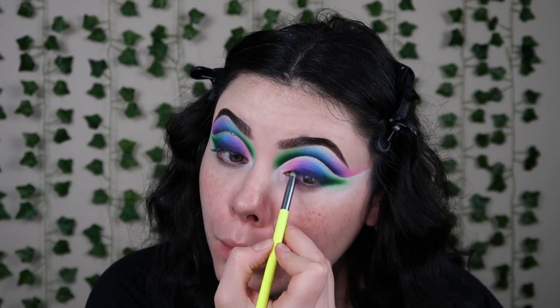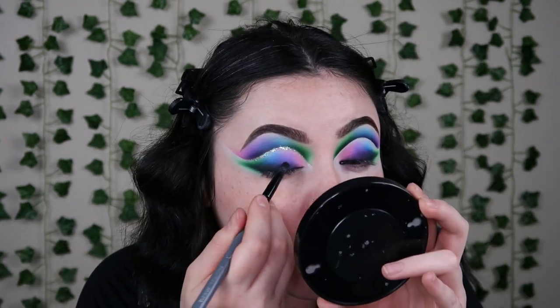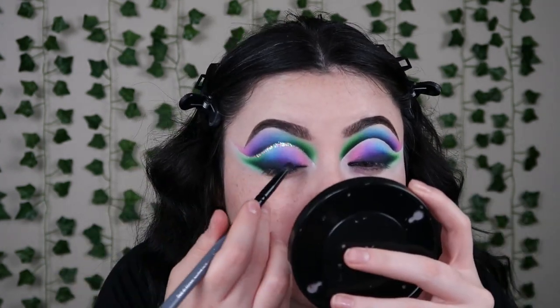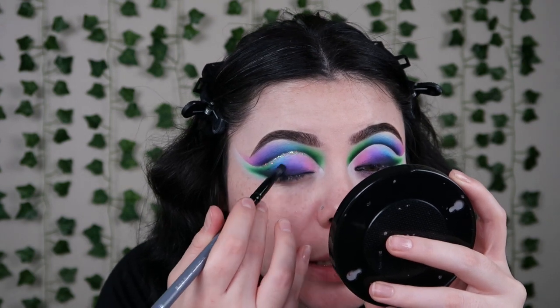I'm basically just deepening the whole wing portion. Originally I was thinking of doing a black shimmer — I was gonna do the whole lid black — but when I got to this point I was like, you know what, I want more colors.